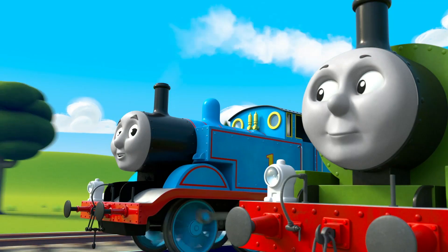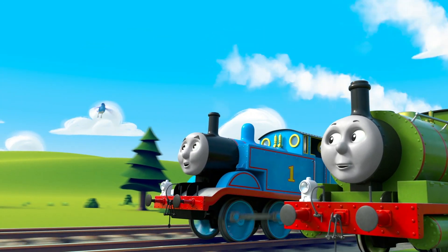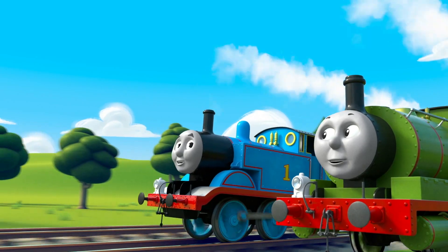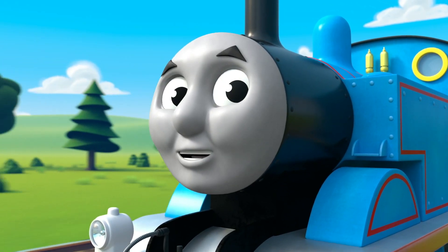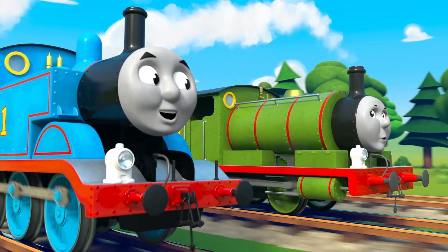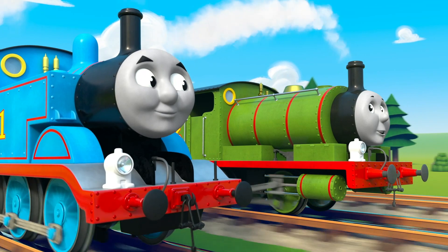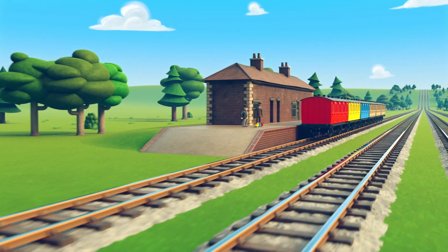What is Thomas' favorite color? He loves blue, like the sky and like that bird, and his paint job too. What is Percy's favorite color? He loves green, like the grass and just like him. He loves green.